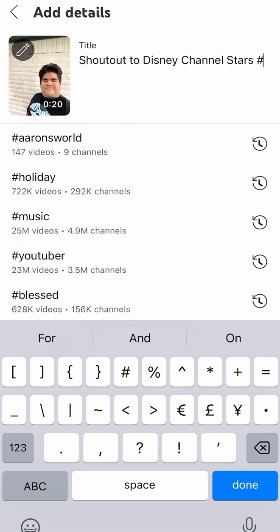Also, they have a hashtag to put in the title. It's up to you — you can put 'short' or 'shorts', anything you wanted to hashtag before uploading this video on YouTube.